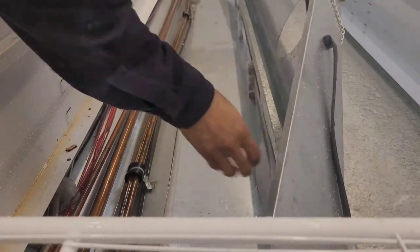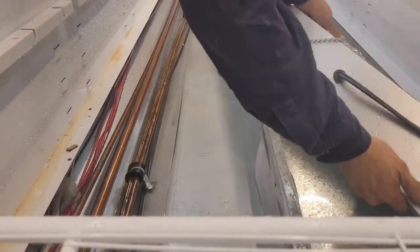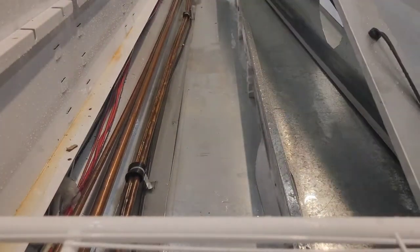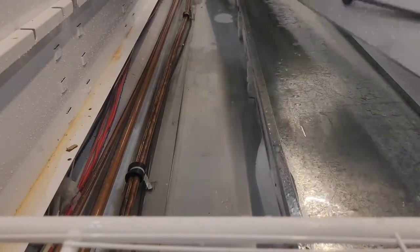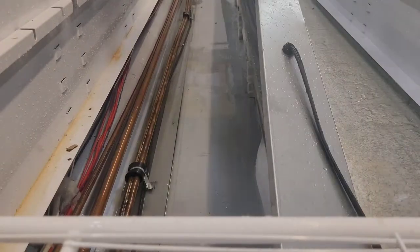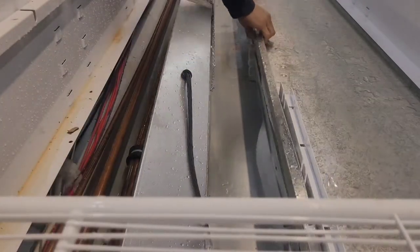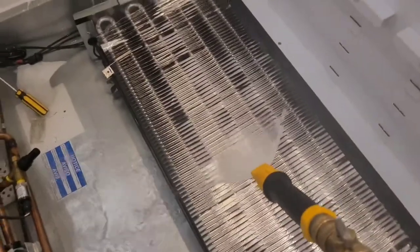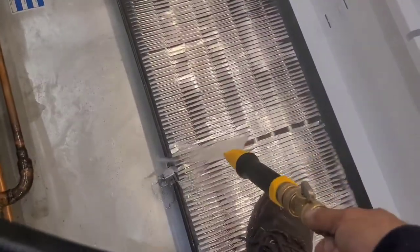Somehow or another, get it out of there. Once you get that piece out, you can look behind and see the ice that's behind it. Still washing for it — hour and a half later. Takes forever.